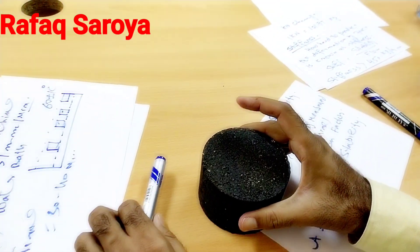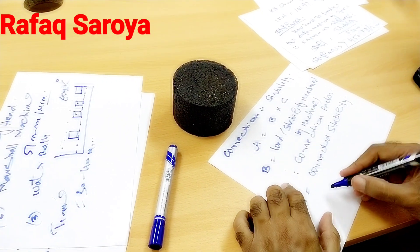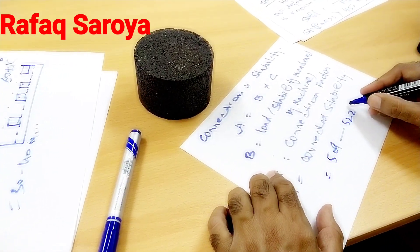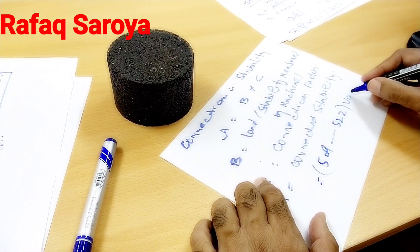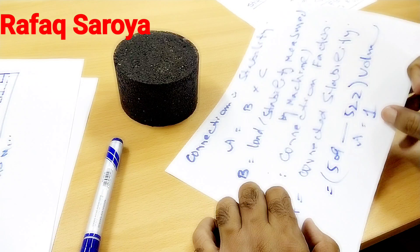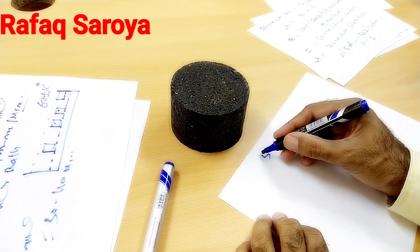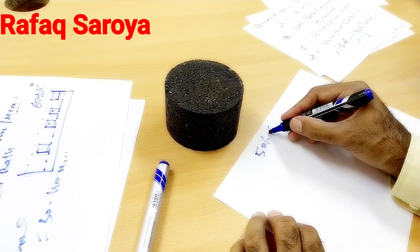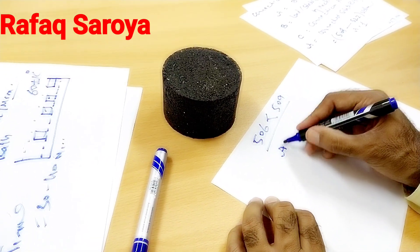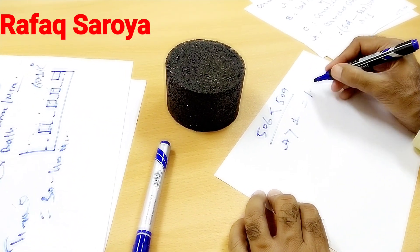For example, this Marshall specimen — its ideal volume is 509 to 522 cm³. When it is within this range, the correction factor is equal to 1. But in my case, the volume of this specimen is 506, which is less than 509. So I will apply a correction factor greater than 1. As seen from MS2, it is equal to 1.04.